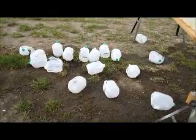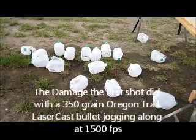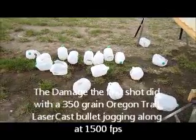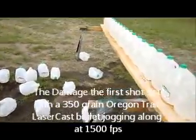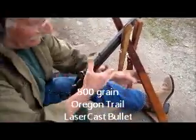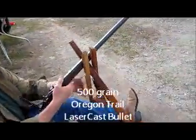There's the damage — the 350 grain out of the 45-70 at 1500 feet per second did 17 milk cartons. We have 20 more lined up. We're gonna try a 500 grain cast bullet out of the Sharps — it's a laser cast. We'll put it in there right in front of your very eyes.